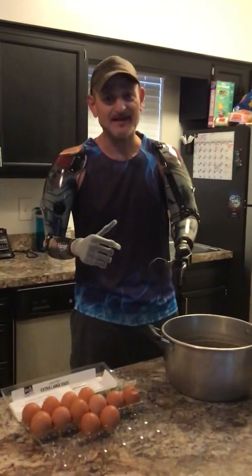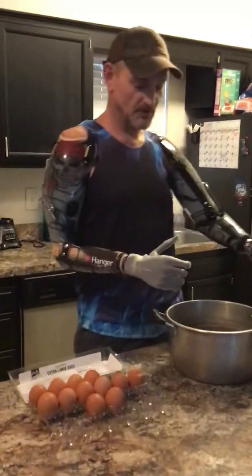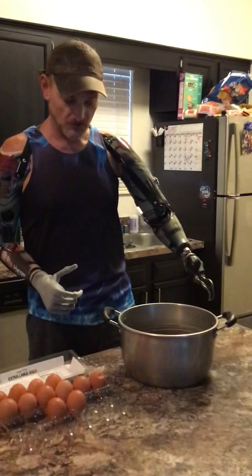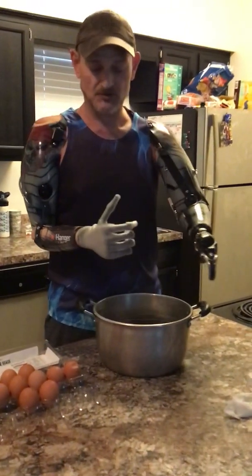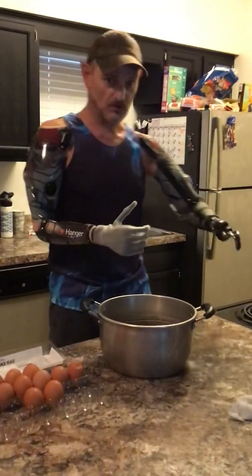Howdy everybody, it's Billy P the bilateral amputee. Hope everybody's doing awesome today. Today I'm going to show you how I take some eggs, put them in a pan, put them on the oven, and boil them. I'm gonna do some hard-boiled eggs, and we're gonna do it with the old hook here on the left and an i-limb on the right. Right now I'm going to fill the water up for you.